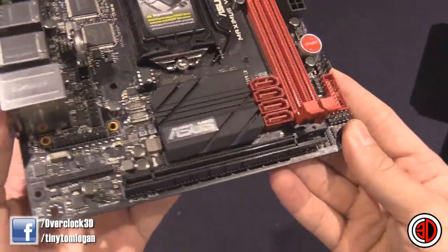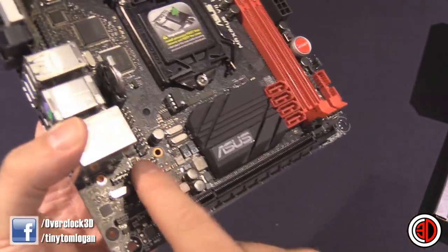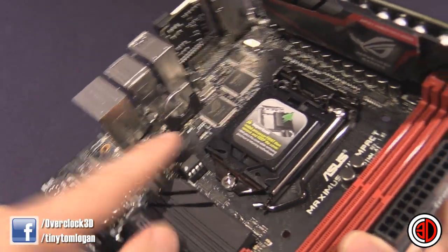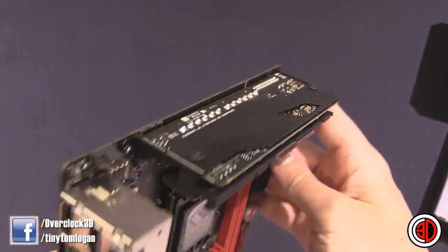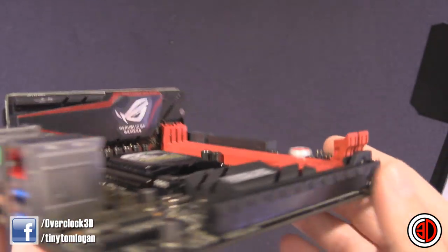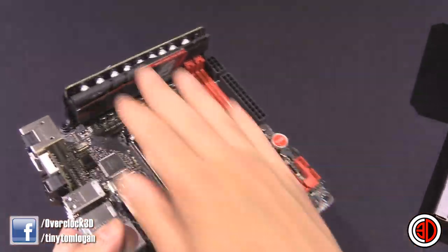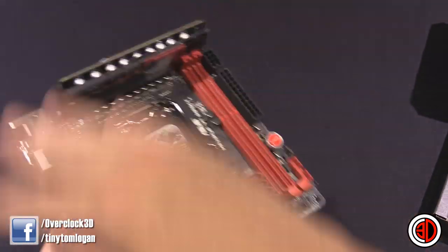Onboard USB 3, 4 SATA 6 gigabit a second, proper PCI Express — this is where your add-on cards would go, should you want to use them. We've got a vertical CMOS battery here. Obviously this is your power board. I can tell you that BitsPower are producing a full cover block for this, and when I do the main review, I am going to be doing it. That means it cools the power board, it cools your CPU, and it cools your chipset all in one.